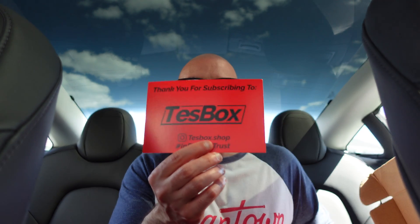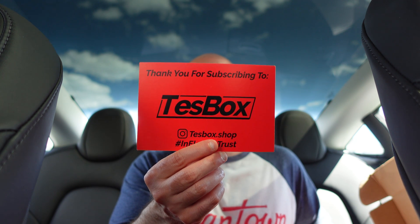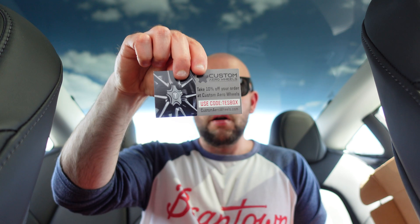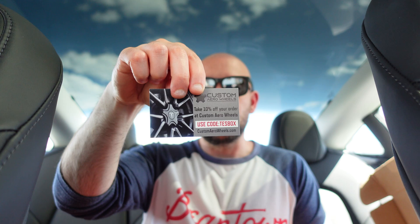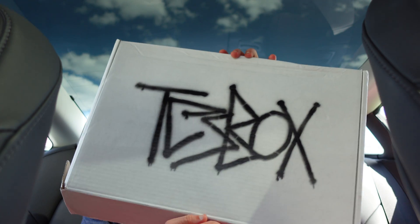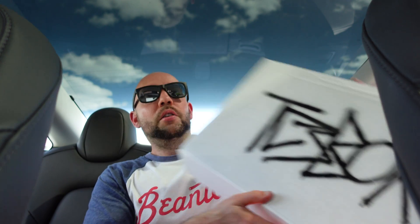And that's pretty much it. We got your subscription to Test Box, so definitely check them out. We also got some codes here for aero wheels, and this is a different type of cover you can put on the regular rim. So that's it everyone — this is the third edition of the Test Box unboxing with a Cyber Truck theme. All very cool, I'm happy with the products, I hope you enjoyed watching, and I'll check you out next time. Have a good day!